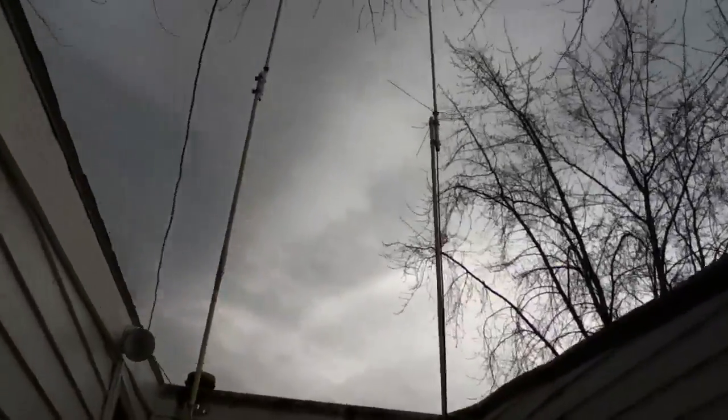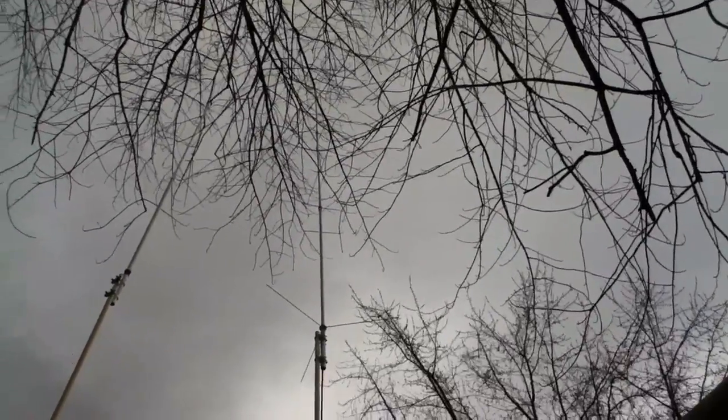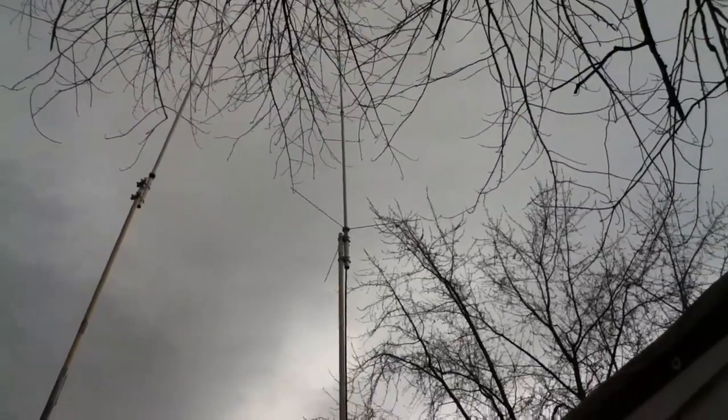It's a Workman antenna — not Wilson, Workman. I got it from KB9VR, Jim — really good guy, he gave it to me. It was a feat to get it to the house because you can't take it apart except for the radials.